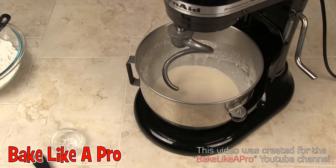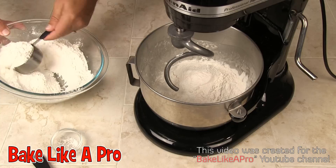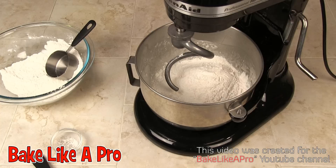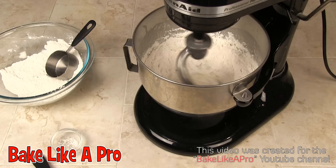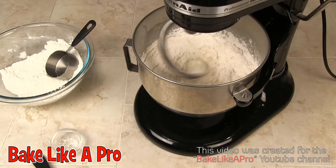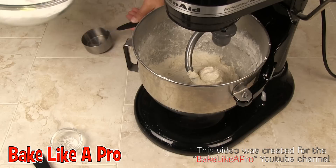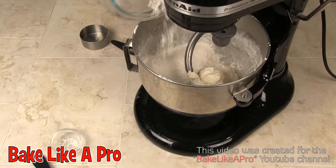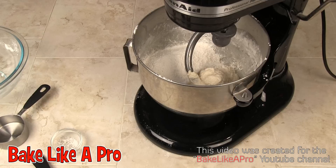I've set up my bowl on my KitchenAid mixer and I've got my dough hook in place. So I'm going to start loading in some of this flour and get the mixer going. I'll just let this go and I'll be back in a minute. That's fully incorporated now, so I'm going to get the rest of our flour in there — and that's all of the flour. I'll get that going and I'll be back in a minute.